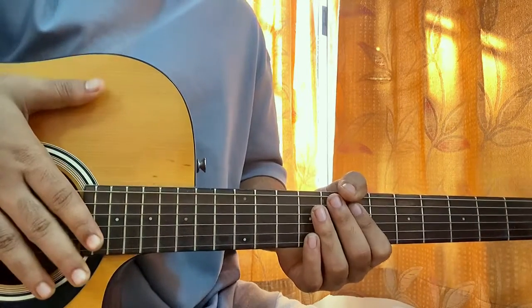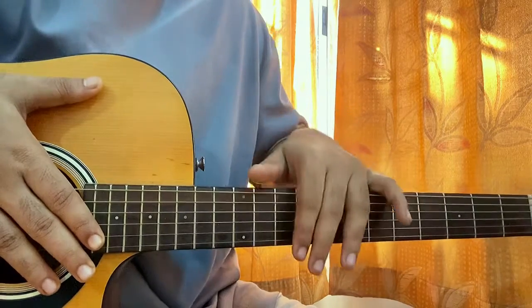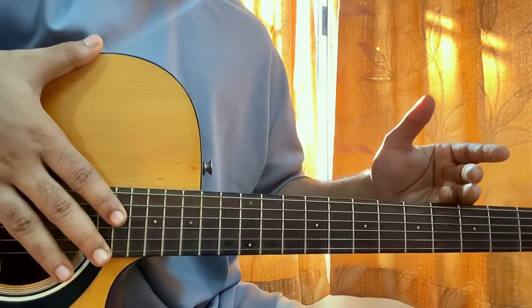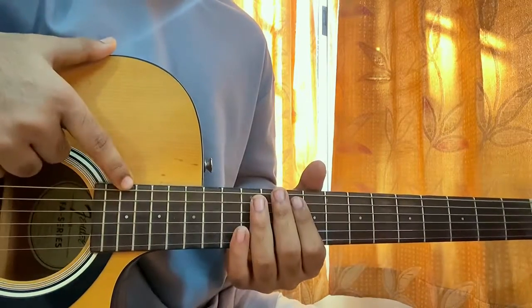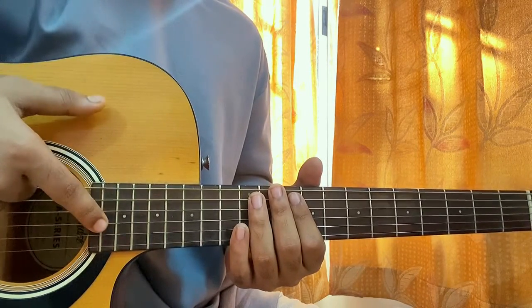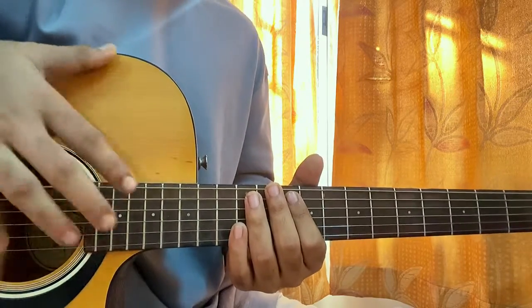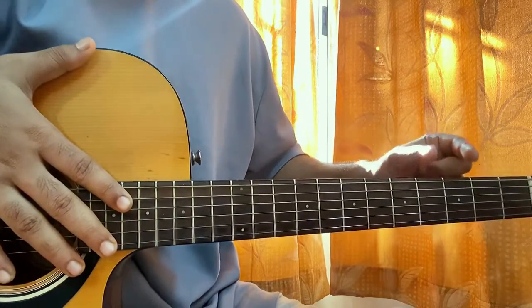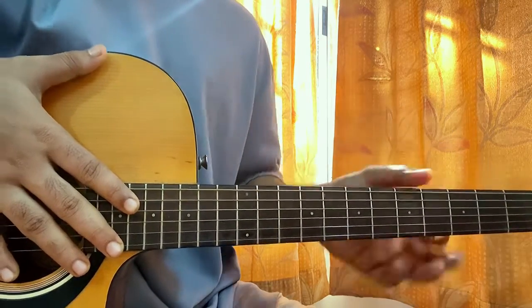Once you're done with that, tune your complete guitar a little bit flat. After the first step we have D, A, D, F sharp, B, E — but now the second step is to tune every string halfway between its flat and the normal pitch, which is basically a quarter step back.